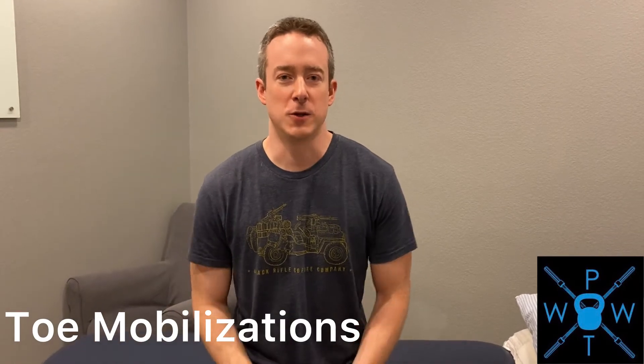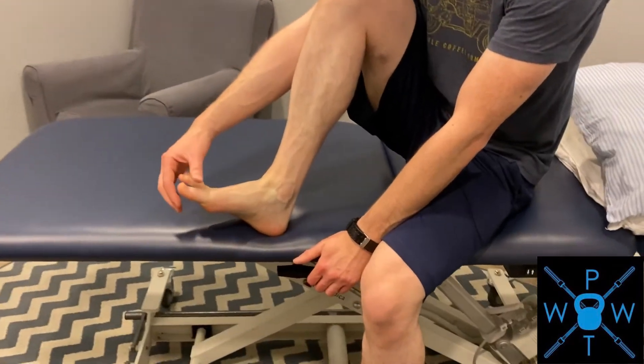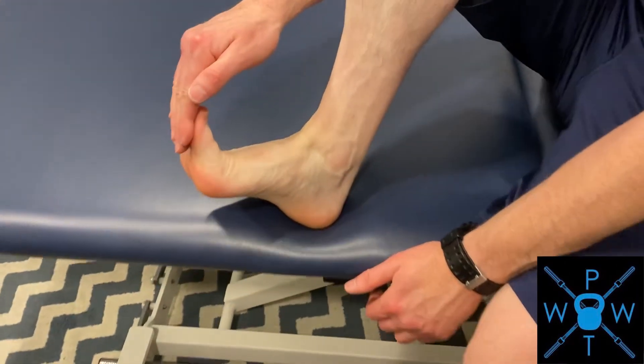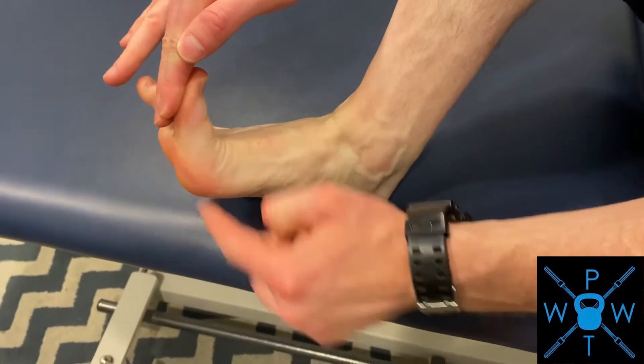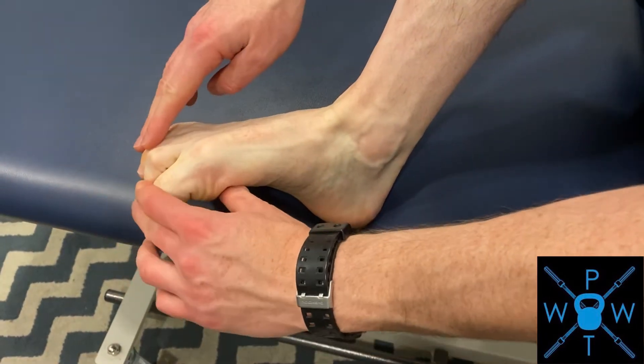This is Dr. Joe. We're going to go over a toe mobilization. There are different ways of going about doing this. Your toes should be able to form about a 90 degree angle going this way, and they should also be able to bend the opposite way.